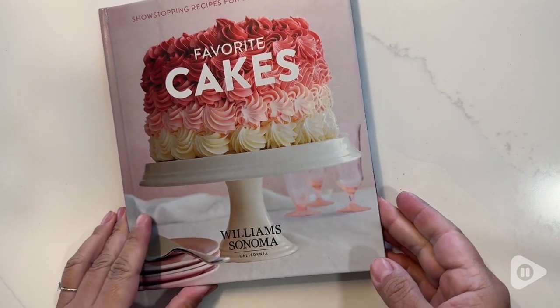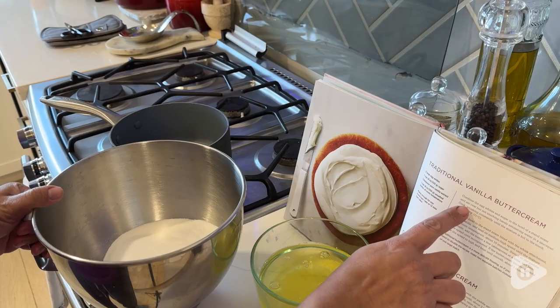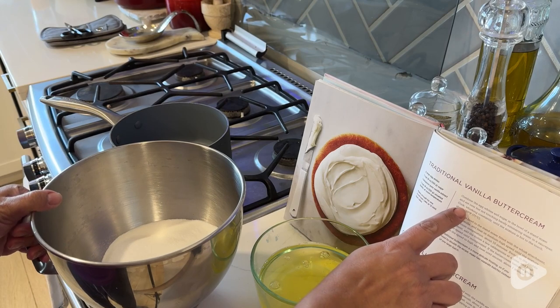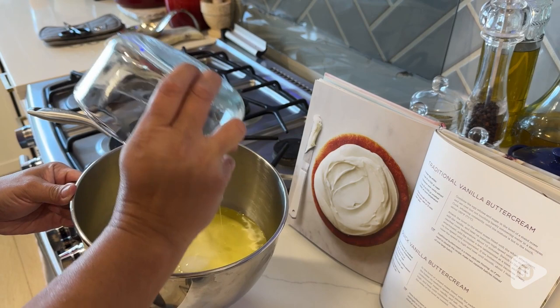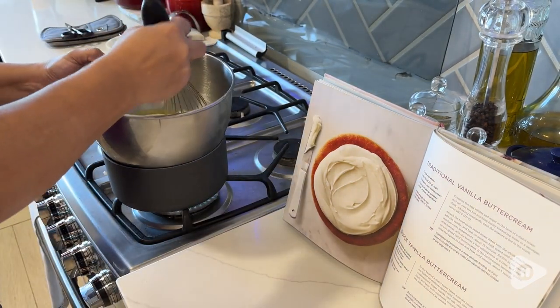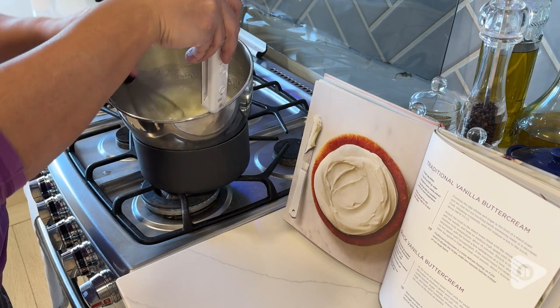Hi, this is Karen with WTI, and this is Favorite Cakes by Williams Sonoma. It comes with 31 different kinds of recipes, but it also comes with tips for troubleshooting like burnt or not rising, air pockets, or overmixing.